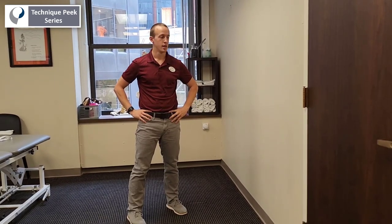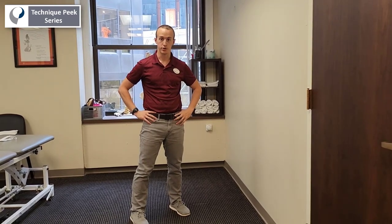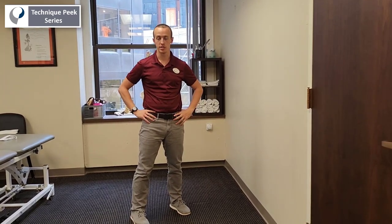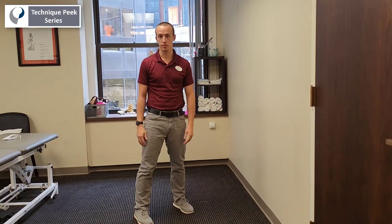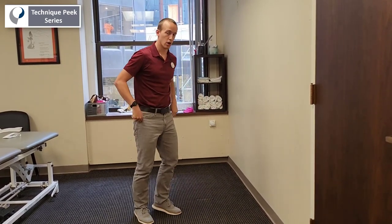Hi, Steve Vitale here with Technique Peak. Today we're going to be looking at a dynamic lower extremity exercise. It's great for your athletes or anyone that wants to get back into running, or anyone that needs to do explosive type movements. It's good for a lot of pathologies of the lower extremities. I call it a wall run.